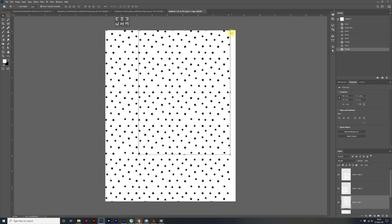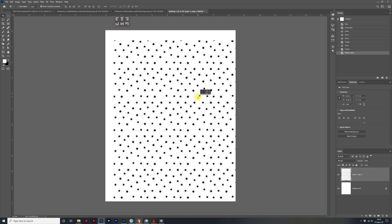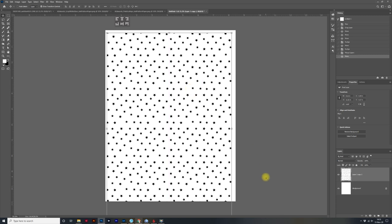I'm not going to worry about this little gap right here because the way my printer is going to print, it's going to leave a space. But if you want to fill in that gap, you can go ahead and stitch one more copy. I'm going to click on the top layer and then layer one, right-click, and click on Merge Layers — so now they're all merged and will move together. Then I'm just going to center it.